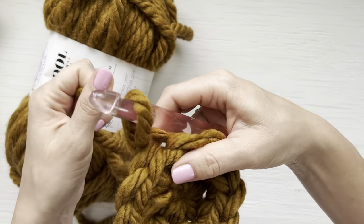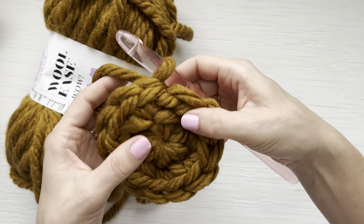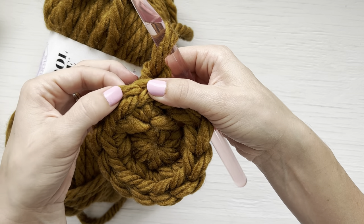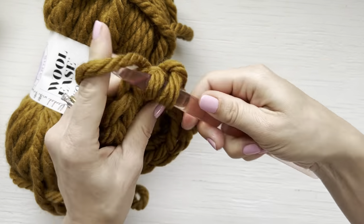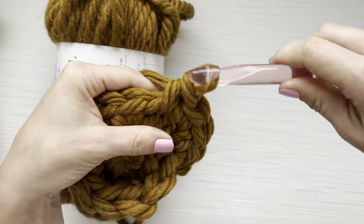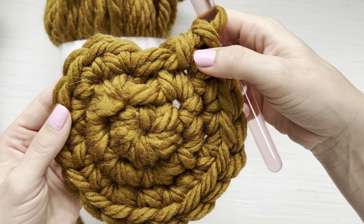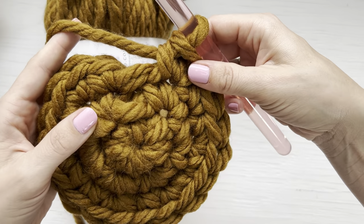We are now going to begin round three. Yarn over and chain one. Repeating all the way around, place one single crochet in the first stitch and two single crochet in the next stitch. By placing the one single crochet and the two single crochet increase all the way around, you will end with 18 single crochet stitches.